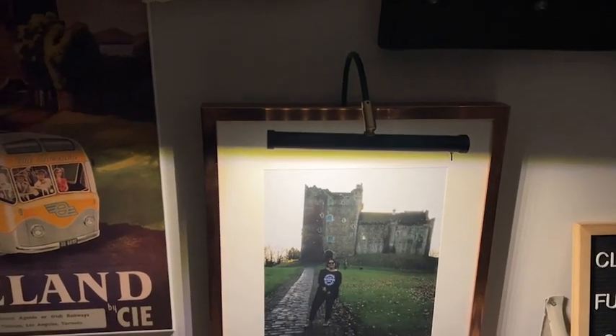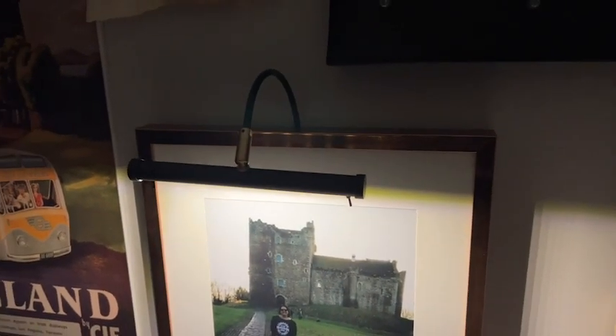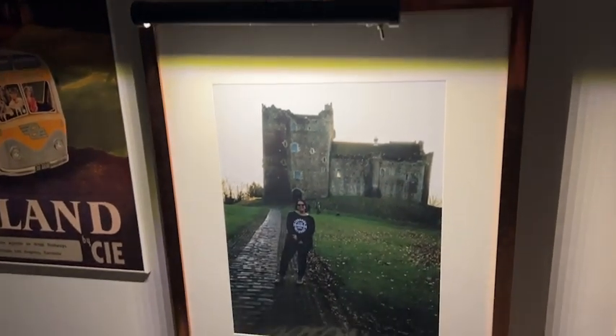Hi there, I'm Alex from WTI. I just added this beautiful picture light to my gallery wall, all thanks to CocoaWeb. So if you have a picture that's dark or it's in a dark space, I wanted to highlight one of my favorite photos.